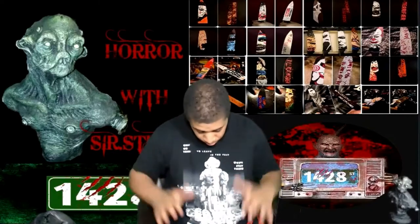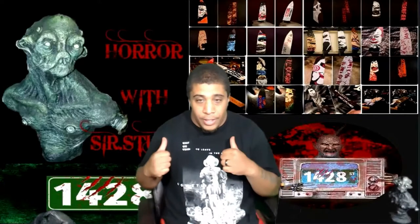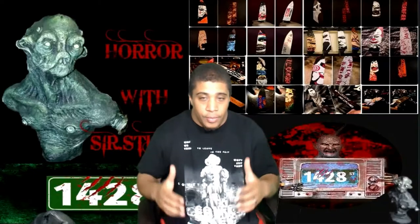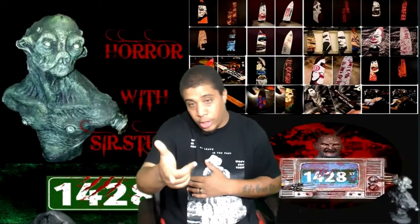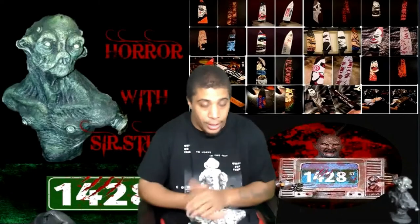But anyway, I've got to show you guys something very, very cool. As you can see in my background, 1428th Street. I had TJ on from 1428th Street a couple months ago, and I just dropped the episode today, so go check it out after this video or before this video, however you want to do that.